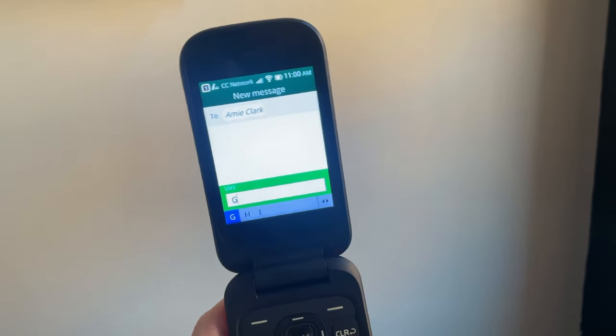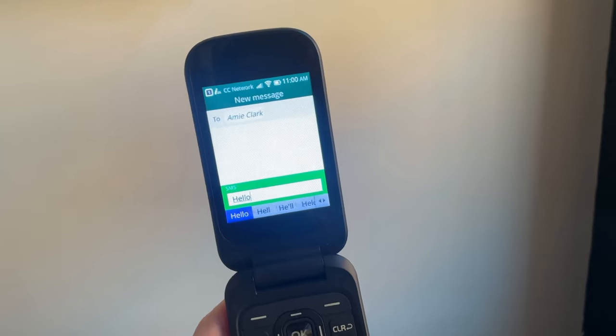As with any classic flip phone, texting is always a big pain point. However, the Iris Flip incorporates some unique features that make this process a bit easier. To send a message, you have two options. The first is your standard T9 predictive text, in which you use the keypad, type out the words based on your number, and then scroll through your options. Back in the day when all we had was flip phones, this was the best option we had. By today's standards, though, it feels really dated and clunky.